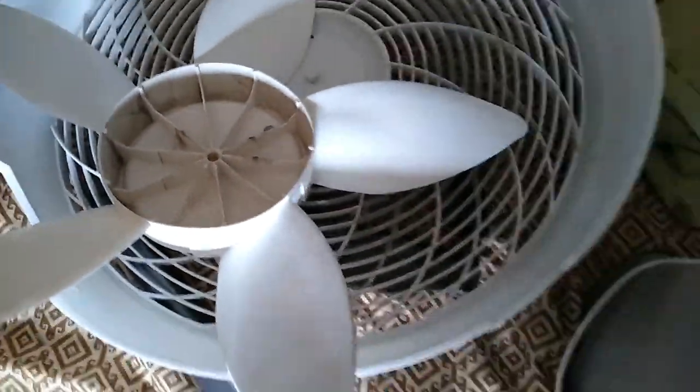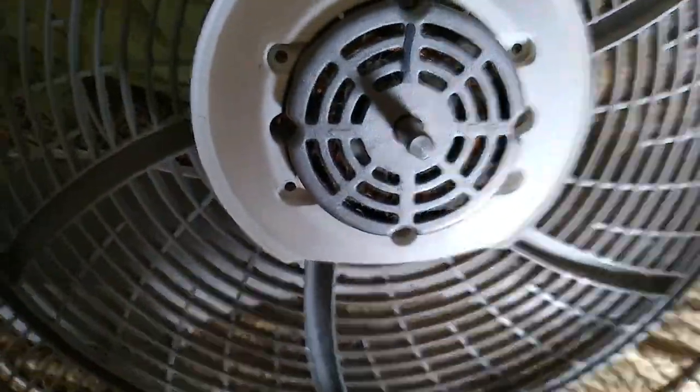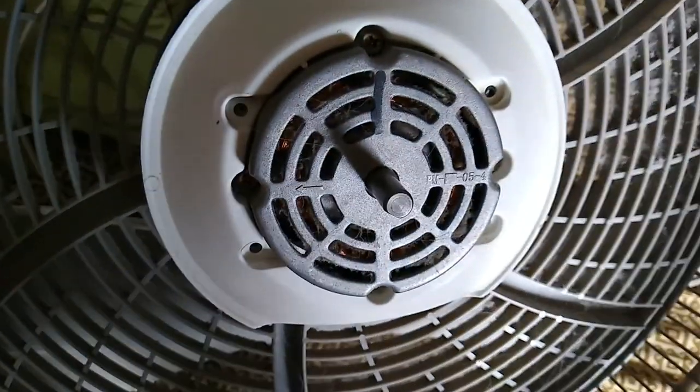The blade is now off. All you have to do on this fan is just pull on it and it will come off — there are no clips or anything. I'm going to vacuum the rear grill and the motor out a little bit, and eventually I'll be taking this apart, oiling it, and completely cleaning out the inside of the motor.